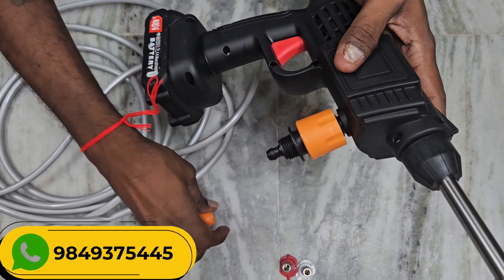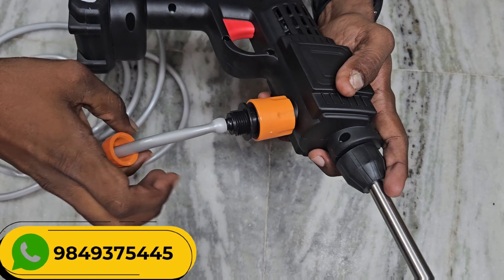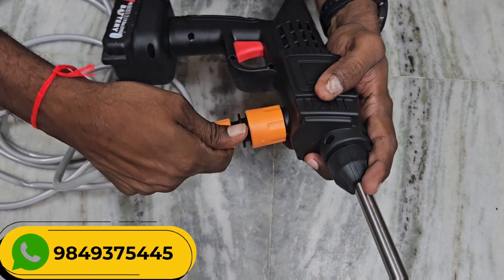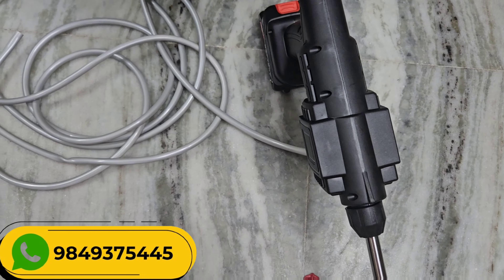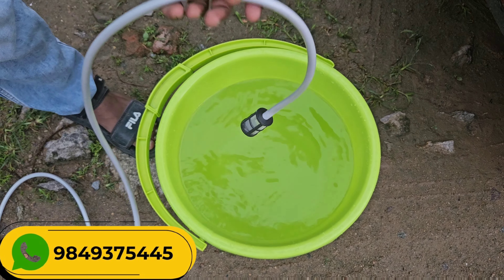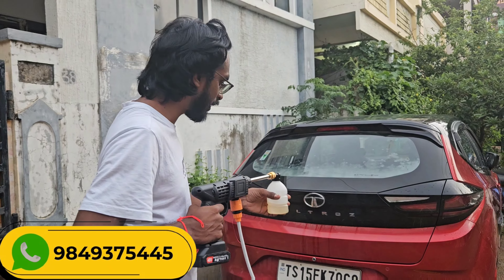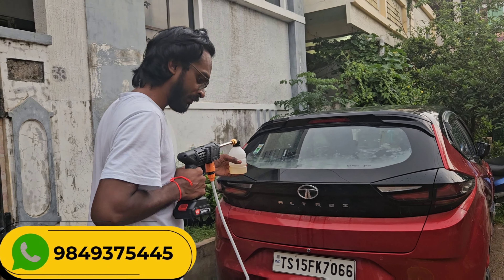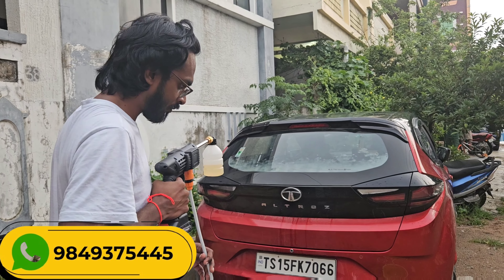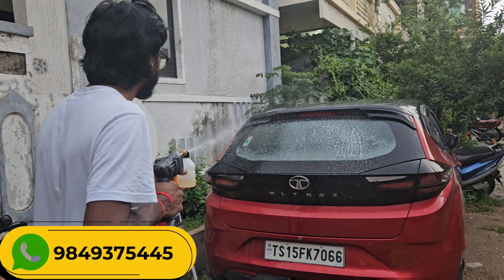Next, the nozzle connects to the pipe. Tighten all connections securely.